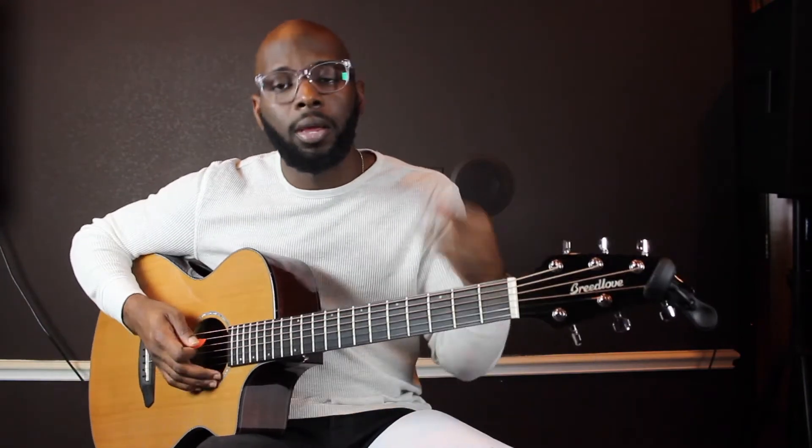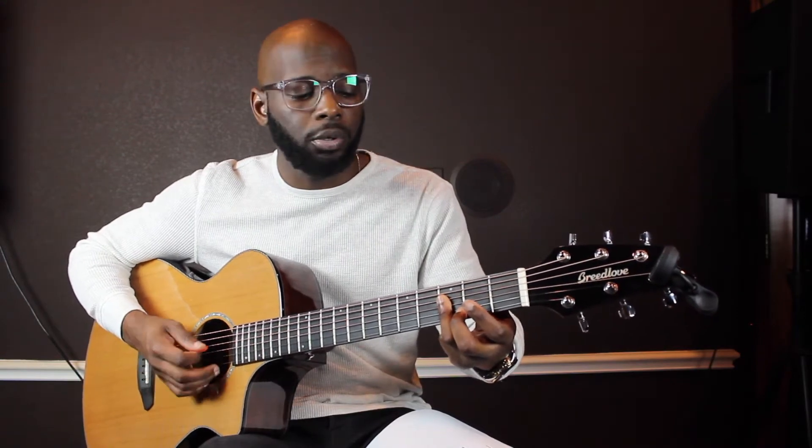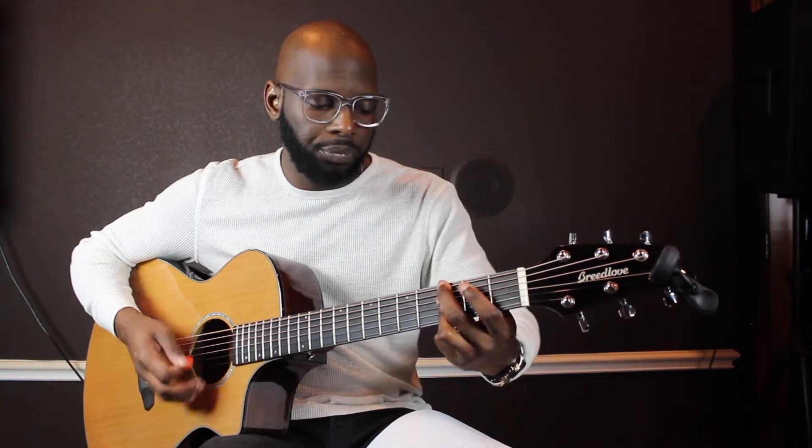First chord is G minor. I'm using my middle finger to play on the third fret E string. I'm using my ring finger to play these three notes on the D, G, B string on the third fret. Everything else open.